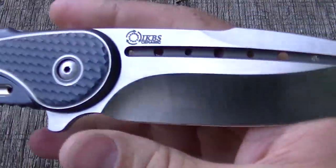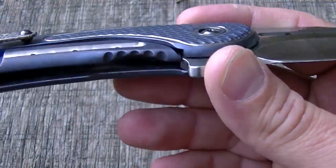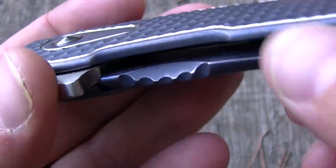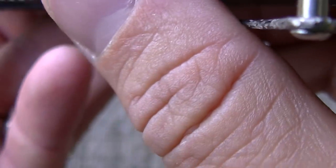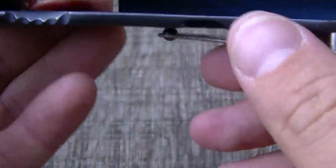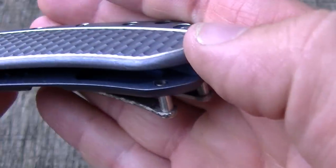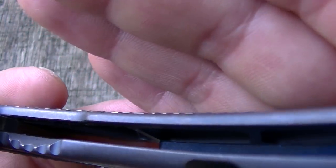This has ceramic IKBS bearings — those are the loose bearings in there. I did not have this knife apart; I was warned by the owner that it could be a pain to disassemble. I can see the milling on the inside of the handle — there are some weight reduction pockets milled in there, all the way down the knife.